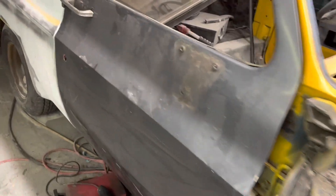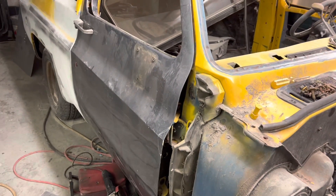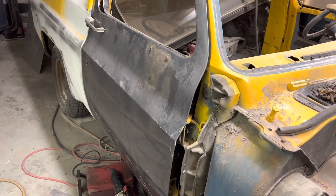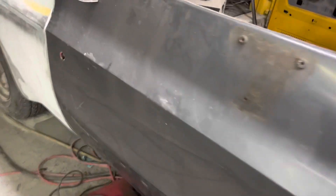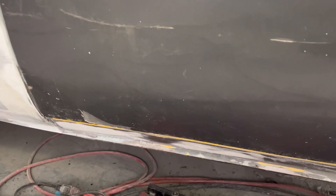We had to buy a set of used doors — the owner found some online, I think they were 200 bucks or something like that. We don't like using aftermarket doors most of the time, they just suck for fitting. This door is not too bad, but we do have to pull the rocker out a little bit to match the door, since someone already worked it once.